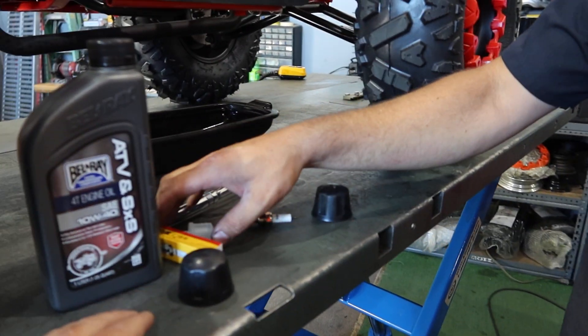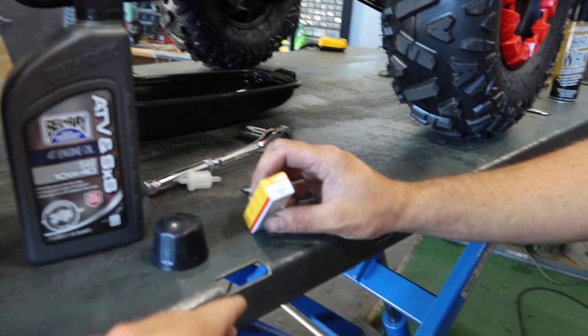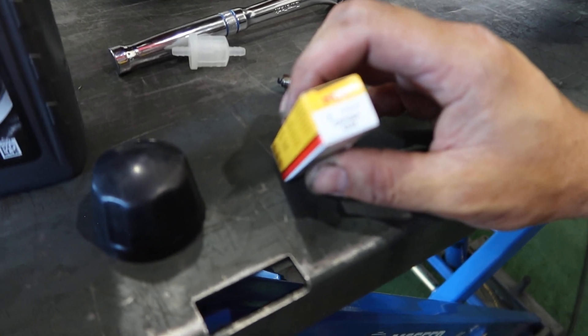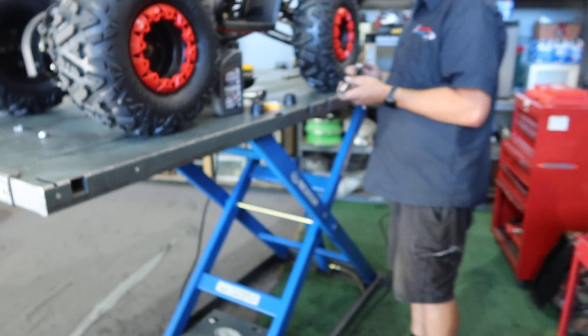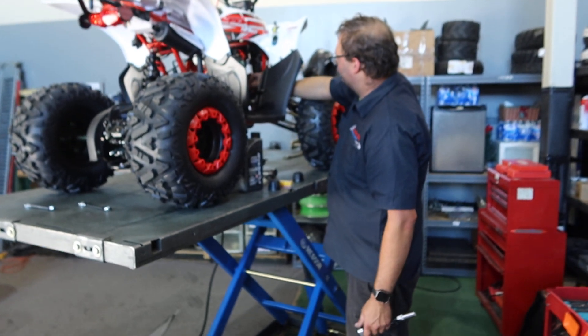That's the basic Chinese spark plug that comes from the factory. We always recommend upgrading with an NGK — that's our choice. There are other good brands out there but we like the NGK. This specific one is the CR7HSA. A lot of these are pre-gapped, so it's plug and play.